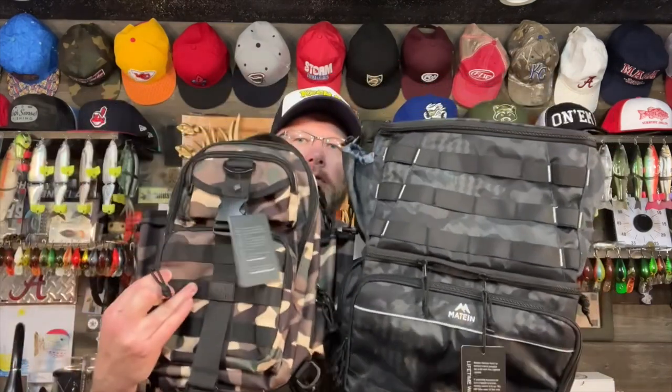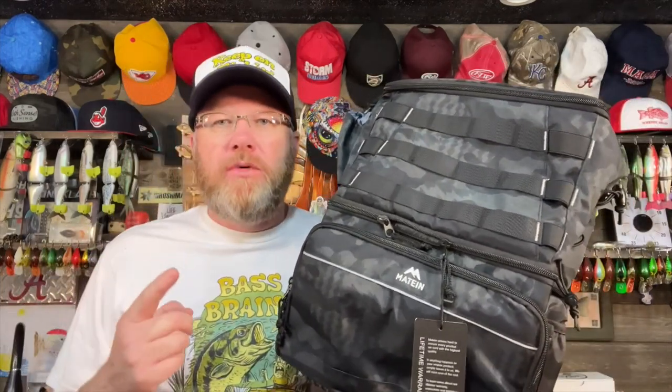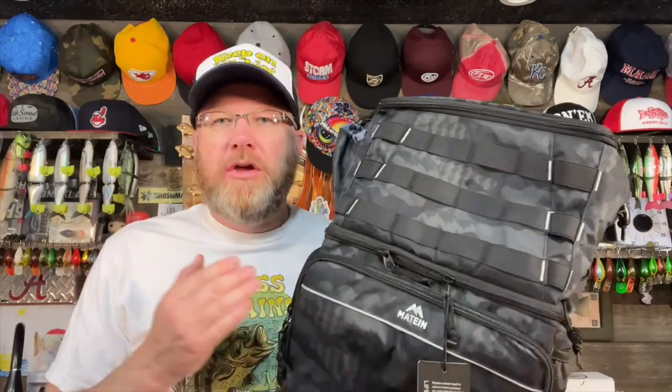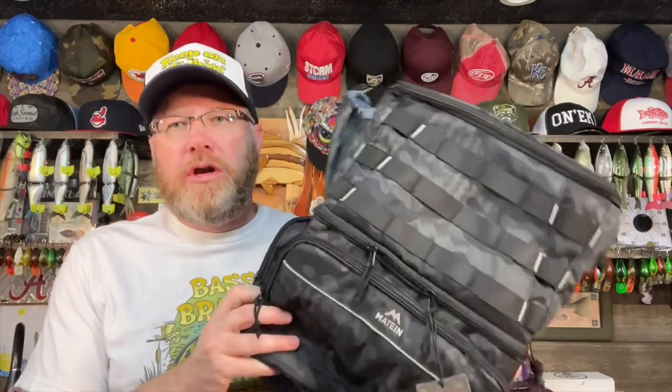They sent me one to review, so I'm going to check it out. I have not physically used it, but I'm going to show you the features and my first impressions of this backpack. This backpack is considerably larger than the other one I reviewed. The price for this bag is $45.99. Another impressive feature is it's not just a fishing tackle bag — it has a cooler in it. Several of you have commented that you want a bag with a cooler for live bait, your catch, or just snacks. This bag solves that problem, all for $46.